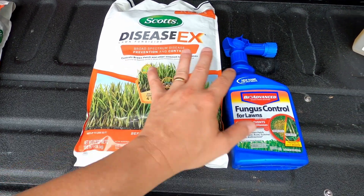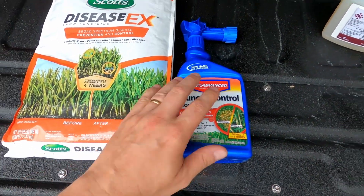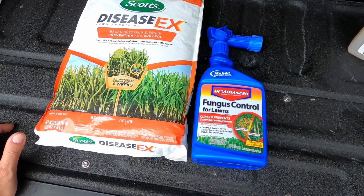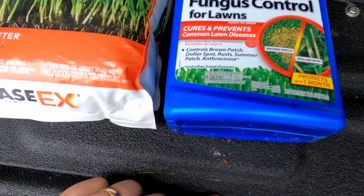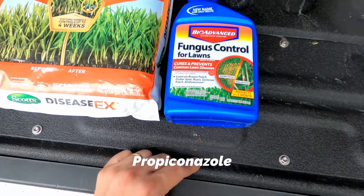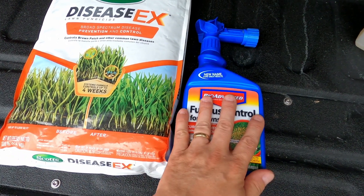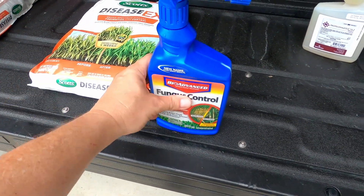There is another solution you can put down that will also resolve it, so I'm going to put both down. I've got this hose-end spray that you can get at the big box store or Amazon — I'll link them below. What it has in it is propiconazole as its active ingredient. You can use this hose-end spray — it's very easy to use. You just hook it up to your hose and spray it out onto the lawn.